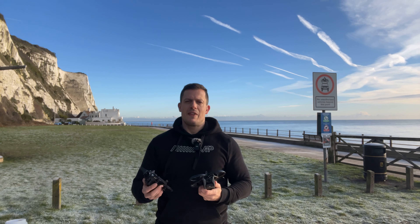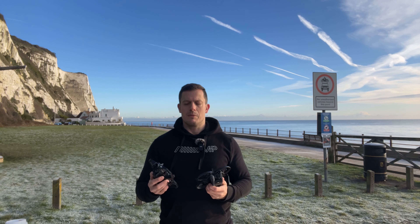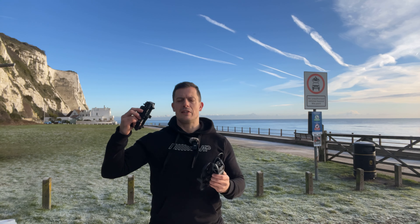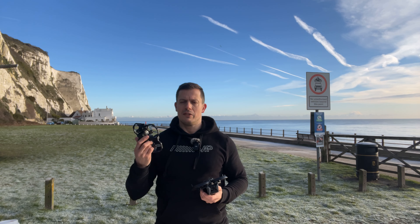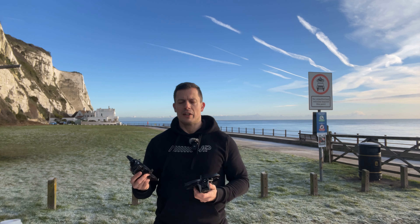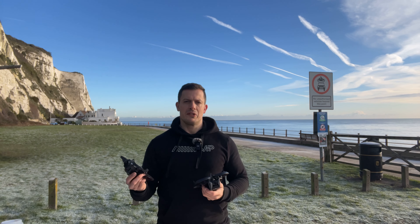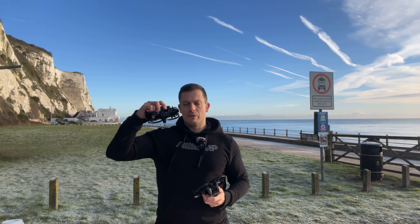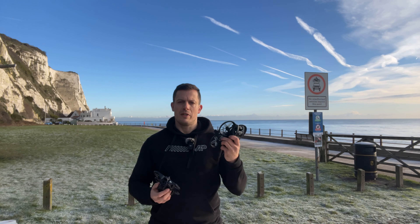We'll see how much truth there is in that argument. We've got quite good conditions today — it's quite calm — and that's something we need for the Defender to even have a chance against the Avata, because it's a very light drone and it's going to struggle in windy conditions. But we'll have a look at the other features of the Defender today and see how it compares to the Avata.